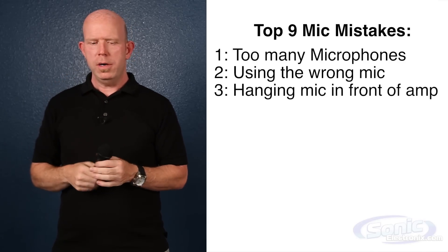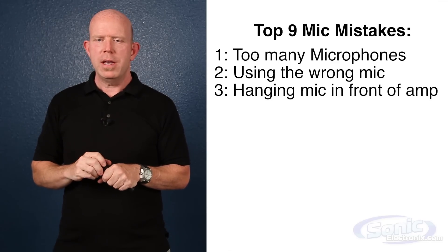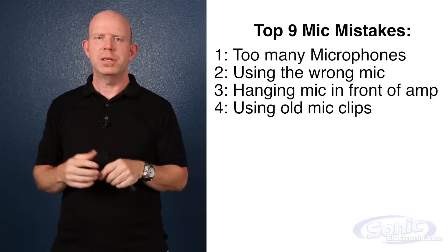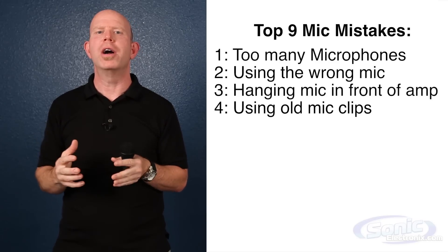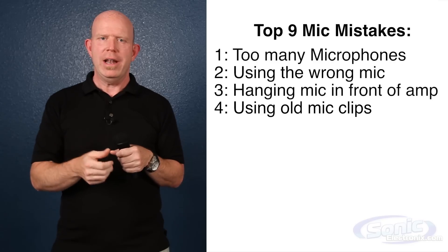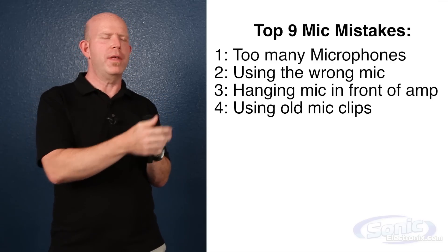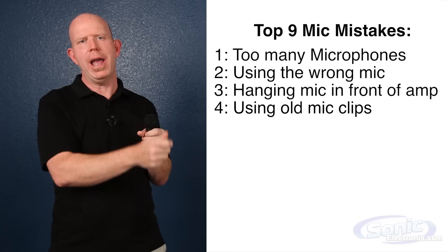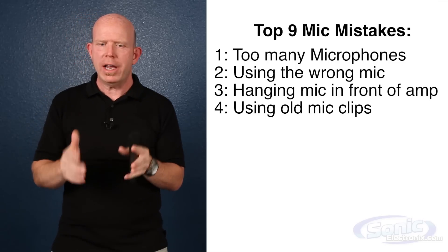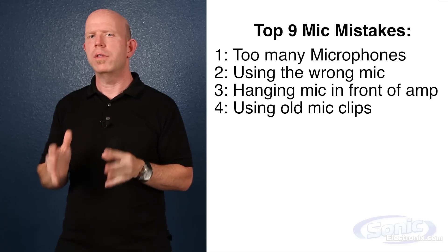Number four is a real pet peeve of mine as a drummer: using old, janky mic clips when putting your mics on, or using the wrong size. I can't tell you how many times I've been drumming and trying to slide the snare mic back into the clip, or the hi-hat mic is buzzing on my hi-hat. Check your mic stands, make certain they're tight, and make certain you're using the right clips for the microphone.